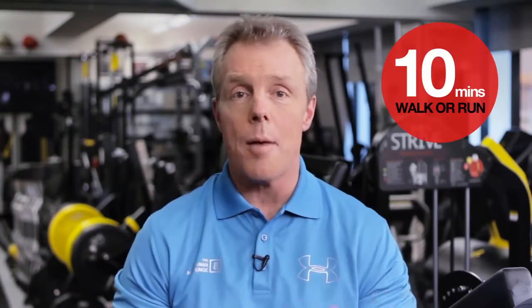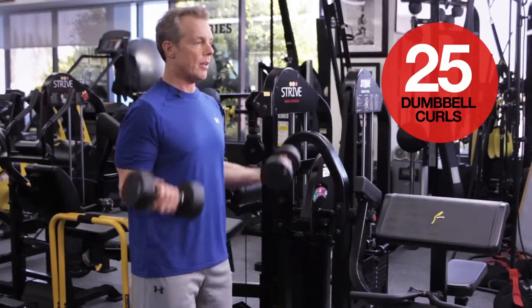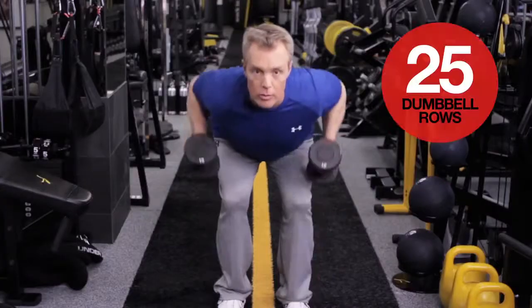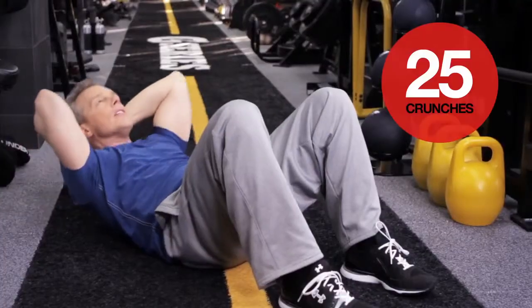Start with a 10-minute walk or run, or a combination. Then do 25 push-ups on your knees or on your toes — your level. Then 25 curls with a dumbbell, 25 dumbbell overhead presses, 25 dumbbell rows, 25 bench dips, 25 crunches, and then round it out with another 5-minute walk or run.